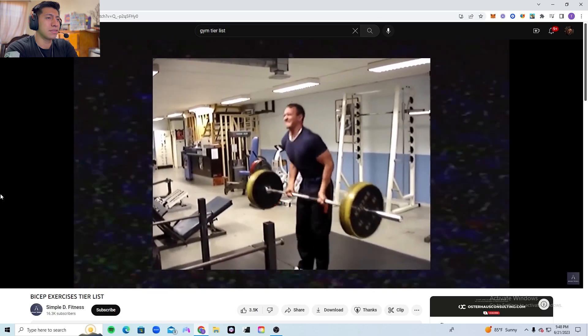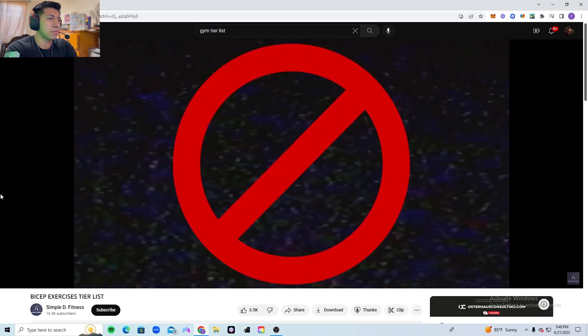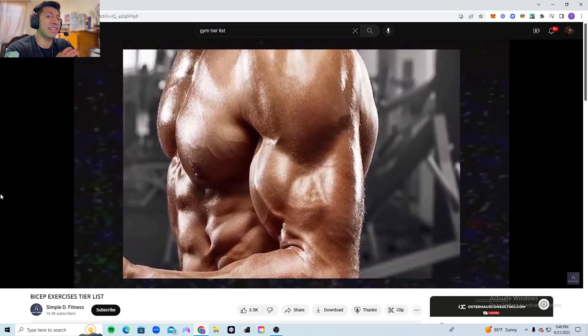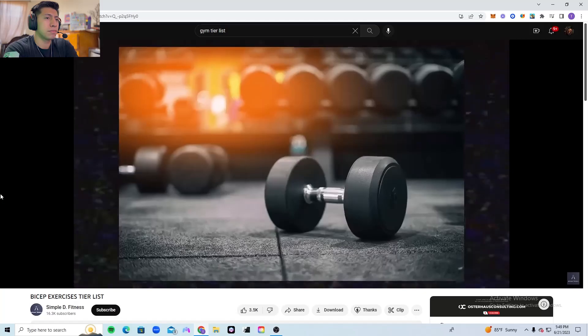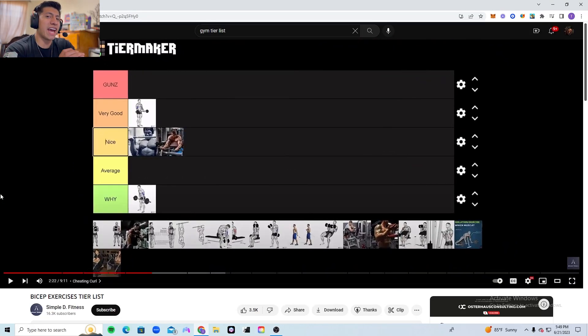Now the cheating barbell/dumbbell curl — why do I still see people do this? I thought we left this in the golden era of bodybuilding. There's no good reason to swing the weight up with help from your hips, legs, and shoulders. This is going into the white tier. The reactor gives it average tier — if you're trying to get an extra three to five reps, you could probably cheat a little, but control it more on the way down.